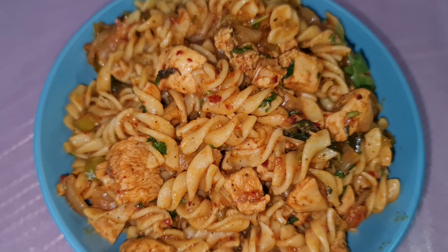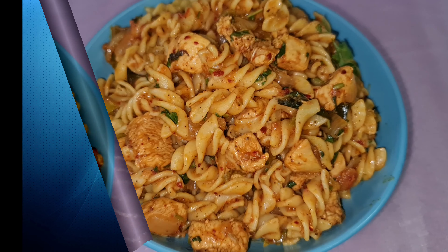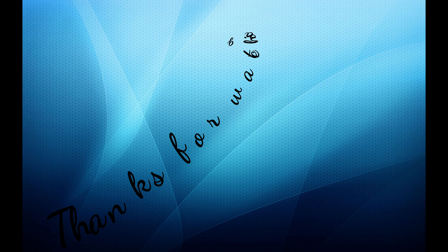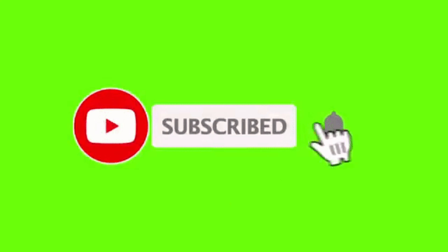If you like this video, do not forget to like, click subscribe, and ring the bell to receive notification every time I post a new video. See you all in the next video. Until then, buh-bye.